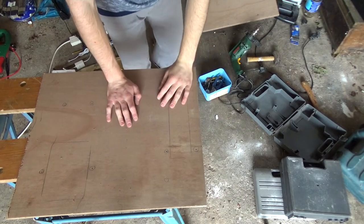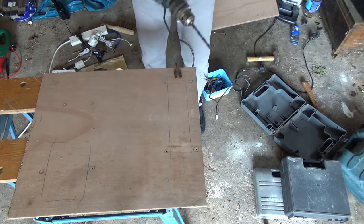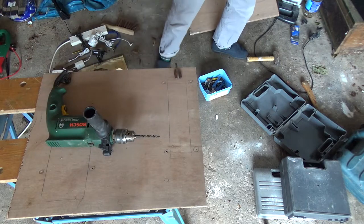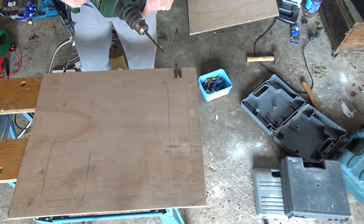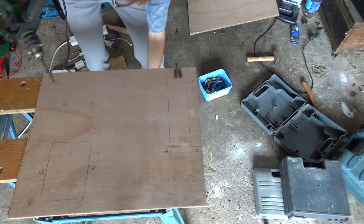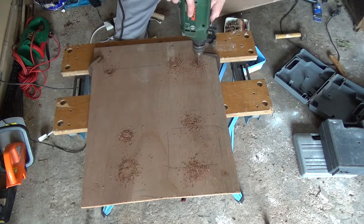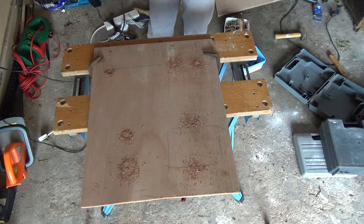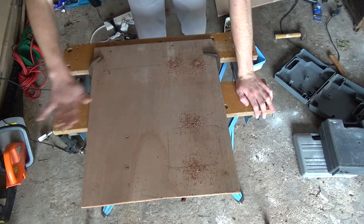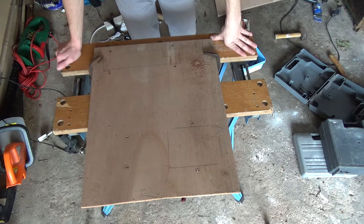I've encountered a few issues — the main one being that the only drill I can find doesn't support drill bits bigger than a certain size, so I'm going to have issues there. Whatever, let's just get on and do these two holes anyway for now, then I'll have to make do or improvise. Looking at these holes, they look plenty big enough for the cable ties to go through, so I'll probably just leave it the way it is.